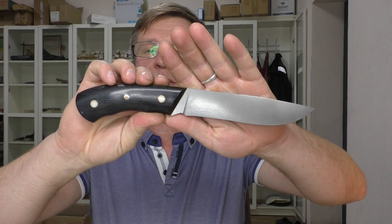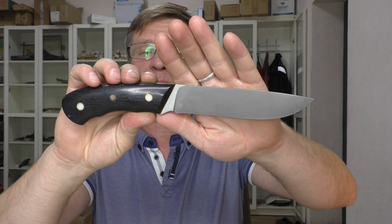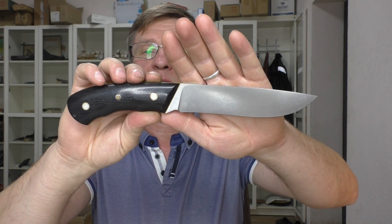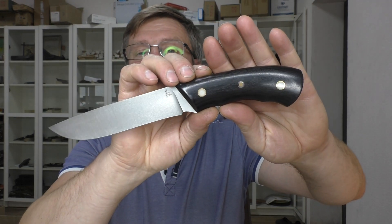Мы сделали клинки из стали Х12МФ. Верх обуха — чёрный, с разными вариантами отделки. Один с S1, чистовая шлифовка обуха, номер один.